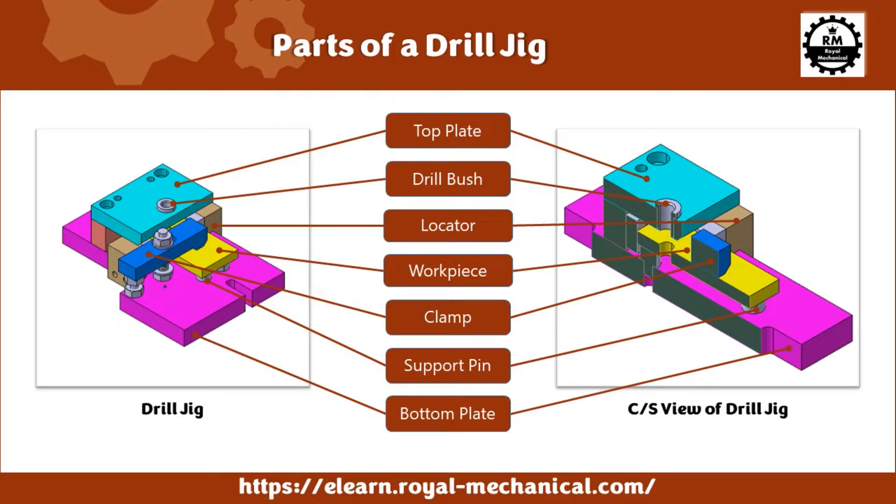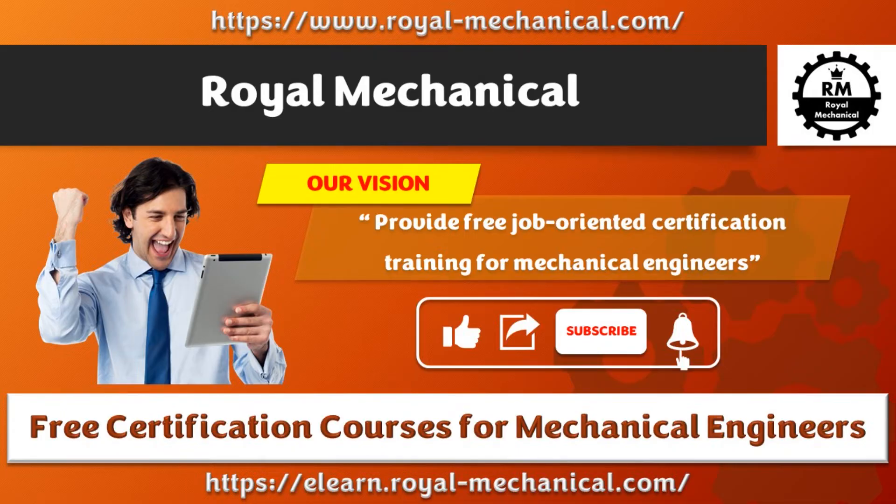Before we get started, let me introduce you to Royal Mechanical. Our vision at Royal Mechanical is to provide free job-oriented certification training for mechanical engineers. Like, share, subscribe, and click on the bell icon — motivate us to offer more courses.